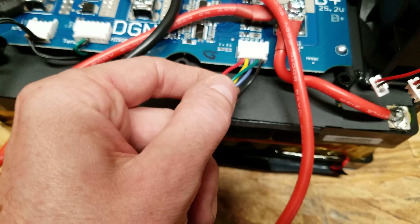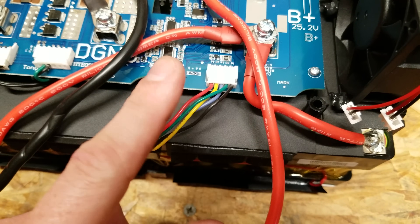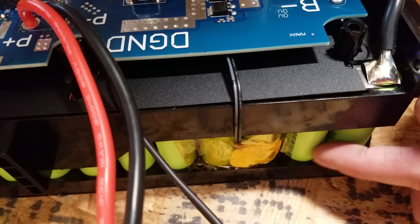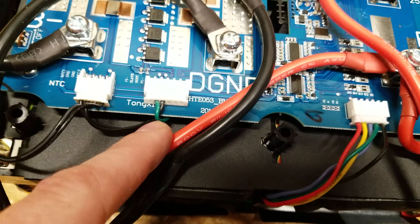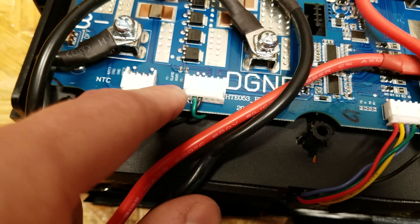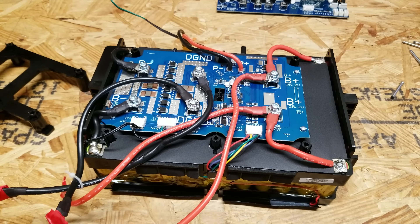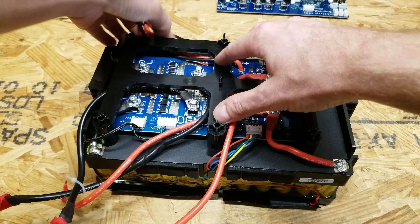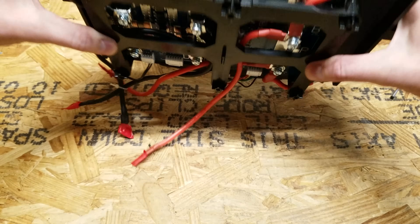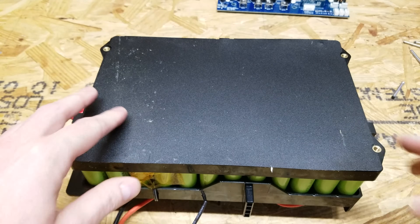We only have one set of BMS leads coming up from the battery to the BMS itself, so based on this we can tell that there is only one battery pack. On the back side I see one temperature sensor on two cells that comes up into the bottom of the board, and there are two more temperature sensors as well. There are pins labeled slave and host. I'm going to pull off these two fans on the front, then place the bracket back on top for support so we can flip the device upside down and get a look at the battery pack.